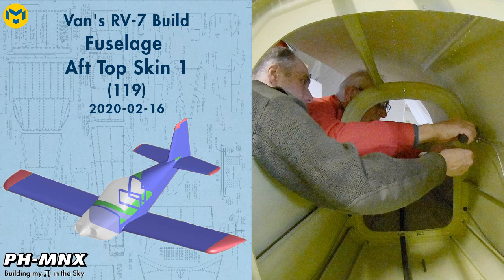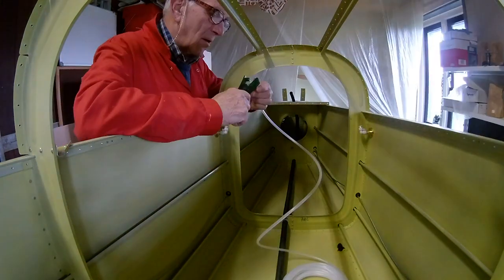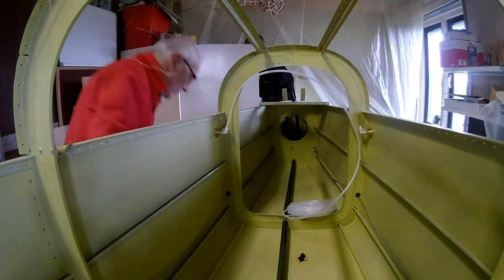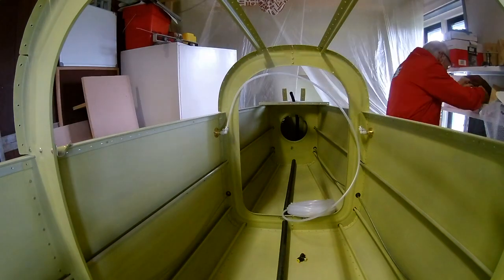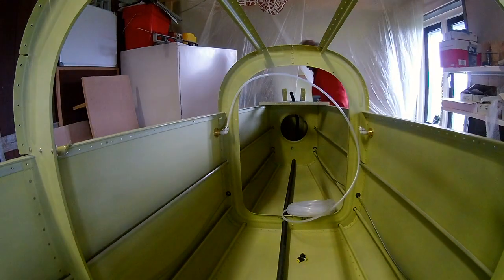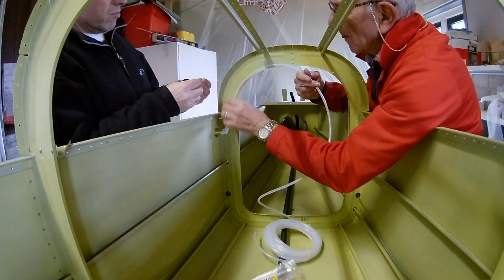Today we're going to work on the aft topskin and consequently the harness attach bracket, the aft deck, and the static air. In the previous video we worked on the static ports — as you can see they're placed right over there — and before we close the aft deck and the topskin, we are going to route the static air tube from the right side to the left side.